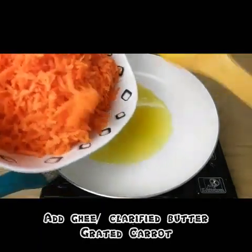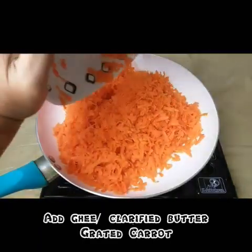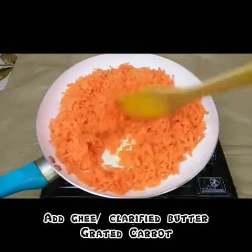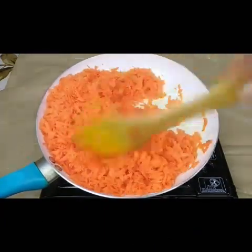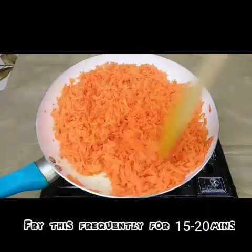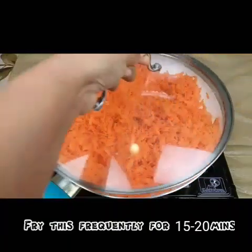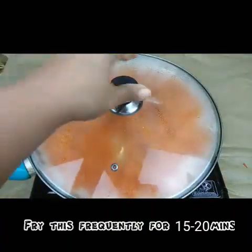First we need to take 3-4 tablespoons of clarified butter, and in that I'm going to add 1 kg of grated carrots. It's approximately 1 kg of carrots — I have grated it nicely. We need to fry these carrots in the ghee, the clarified butter, for at least 15 to 20 minutes, keeping on stirring in between.